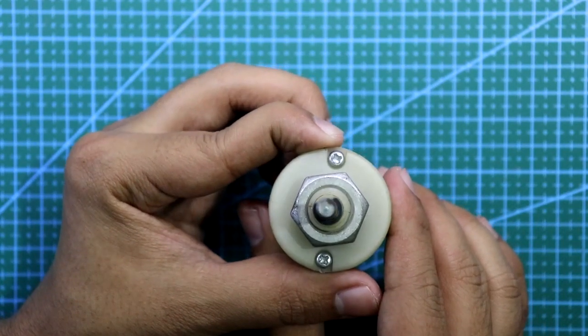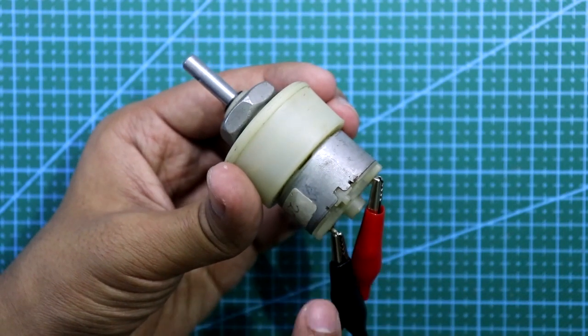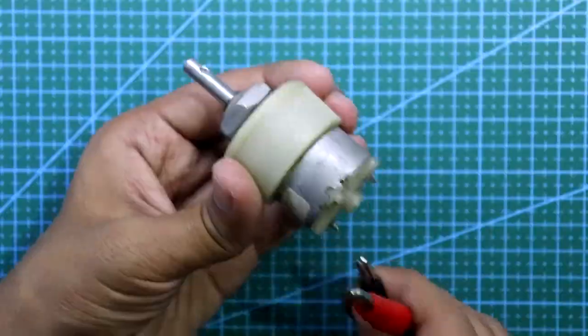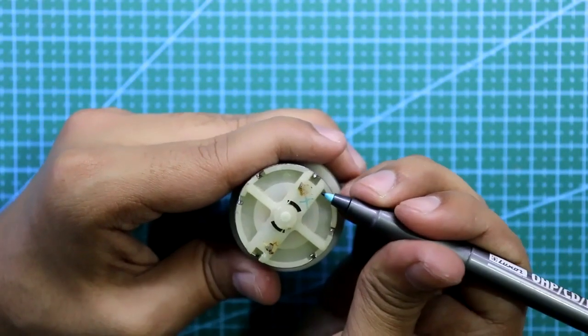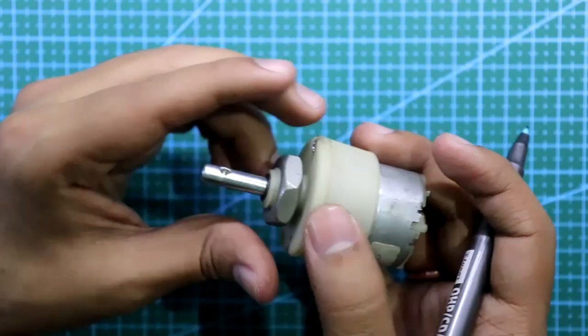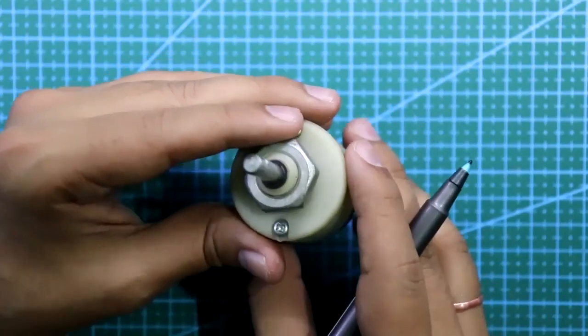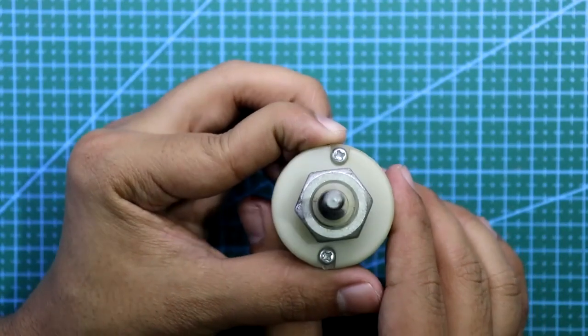You have to make it rotate in the clockwise direction. Once it is rotating clockwise, that is the actual positive and the other is the actual negative. Mark it as positive. Some motors don't have these markings, so you have to identify positive and negative by observing the rotation direction.